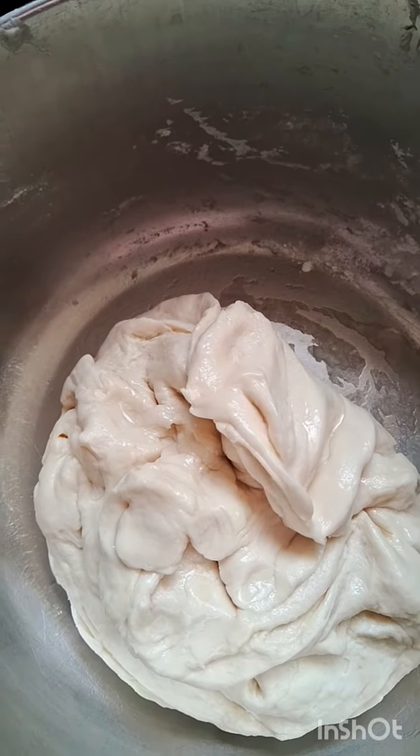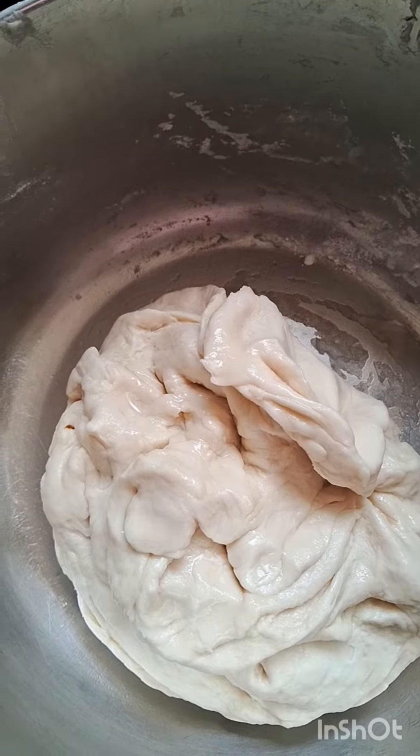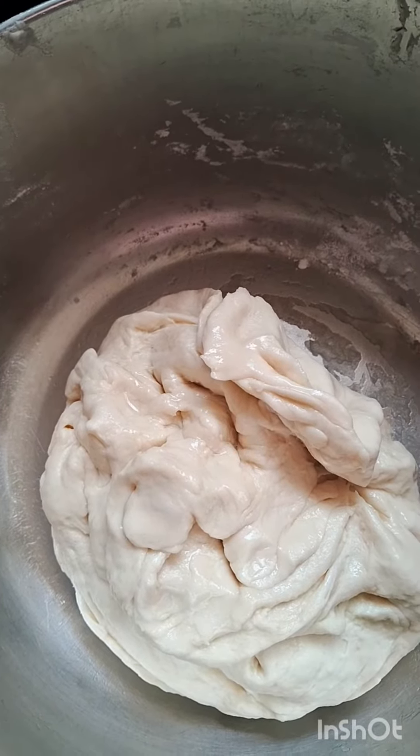2 cups of dough, 1 spoon of pansara. We are going to make a dough.